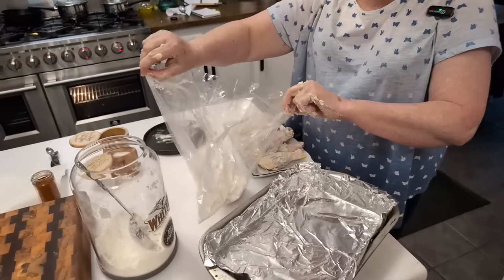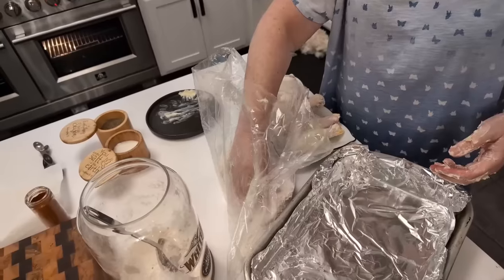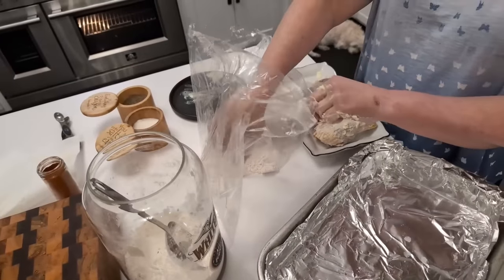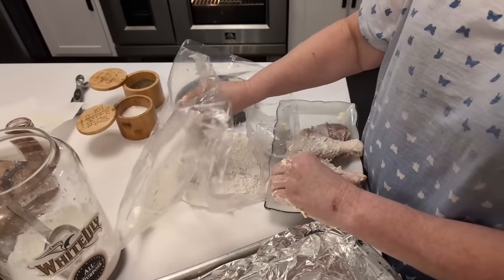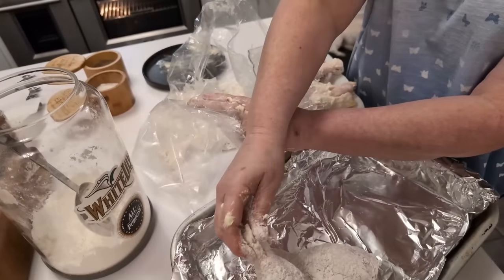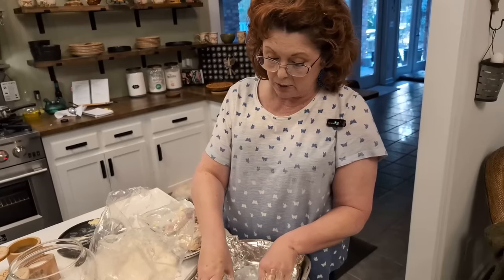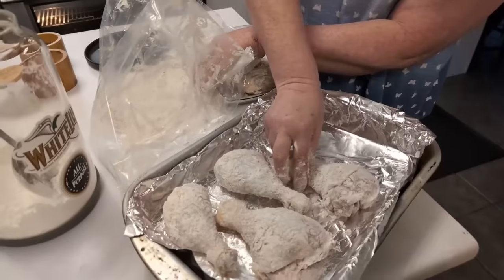You can shake the chicken in the bag if you want to, but you can also just roll it around and make sure you've got plenty of flour on it. If you don't let your chicken sit out an hour before you start this, your butter is going to get so hard on that chicken so fast it may not adhere to the flour well. So make sure you don't take them right out of the refrigerator and coat them with butter because the butter gets hard as it gets cold.